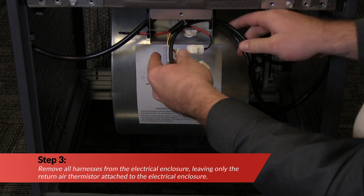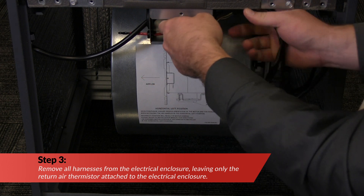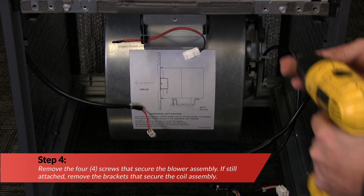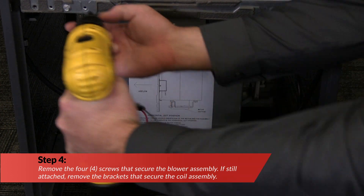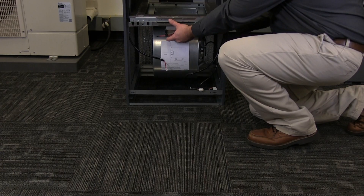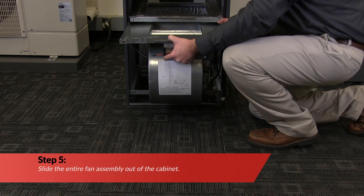Remove all harnesses from the electrical enclosure, leaving only the return air thermistor attached to the electrical enclosure. Next, remove the four screws that secure the blower assembly. If still attached, remove the brackets that secure the coil assembly. Slide the entire fan assembly out of the cabinet.